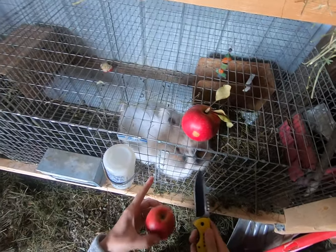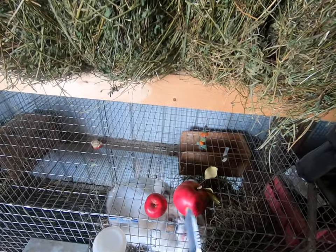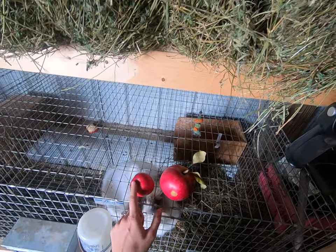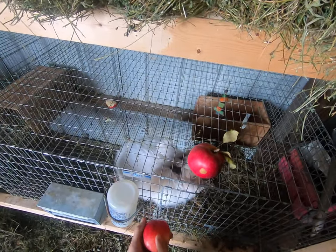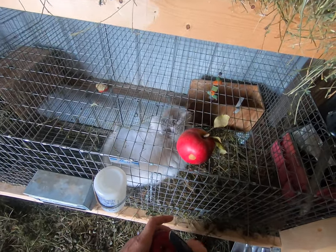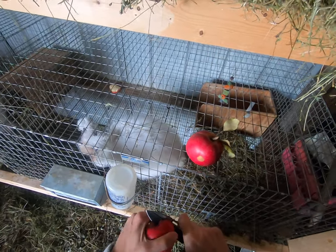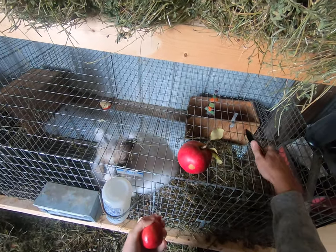We just use a simple sharp knife. We have two different apples from our apple orchard — you can notice they're two different sizes. We don't treat our apples with any sort of pesticide or chemicals or anything like that; these are completely organic.